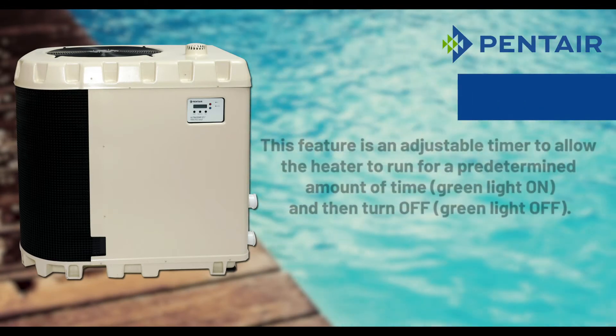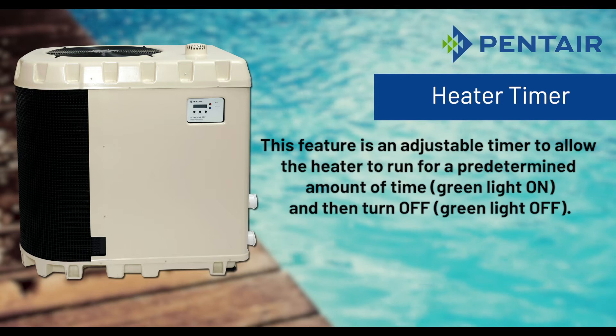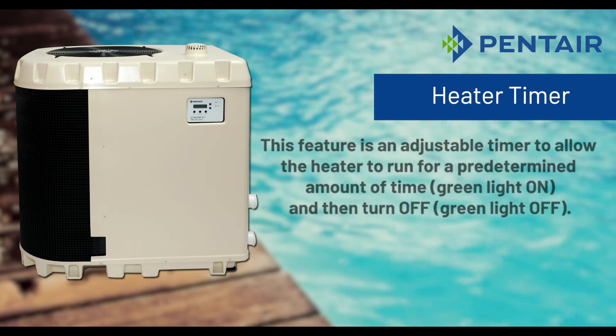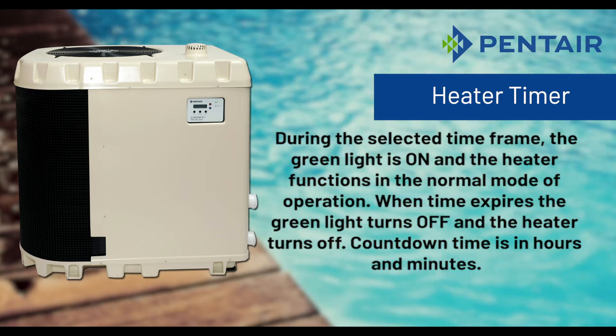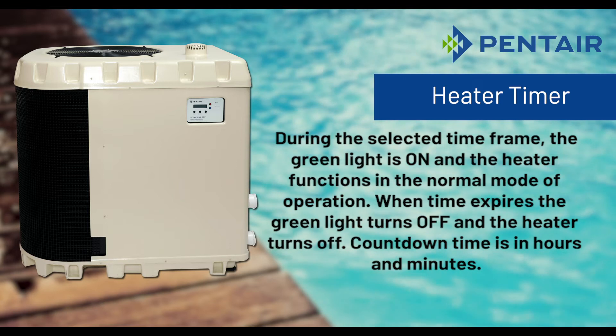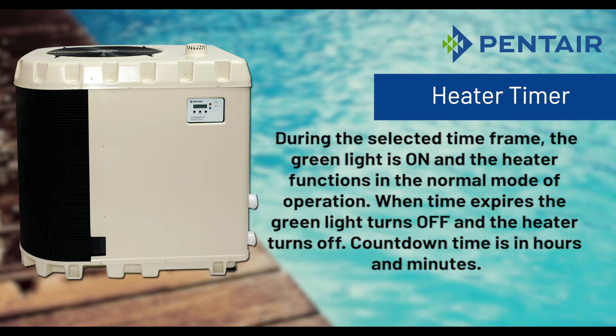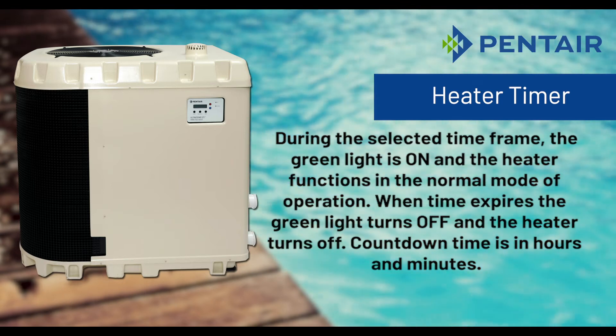Heater timer. This feature is an adjustable timer to allow the heater to run for a predetermined amount of time and then turn off. During the selected time frame the green light is on and the heater functions in the normal mode of operation. When the time expires the green light turns off and the heater turns off. Countdown time is in hours and minutes.